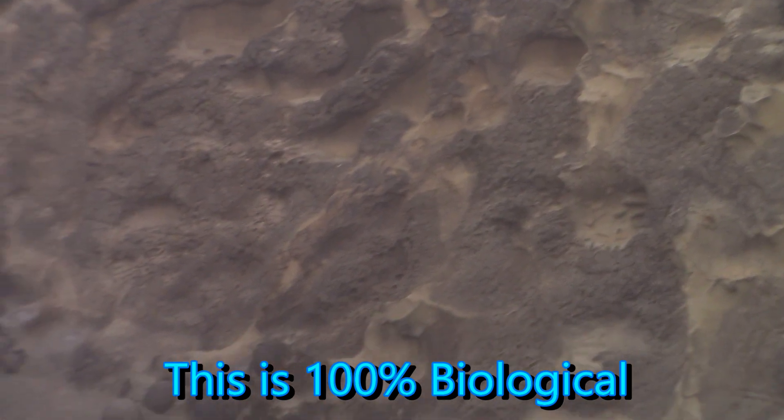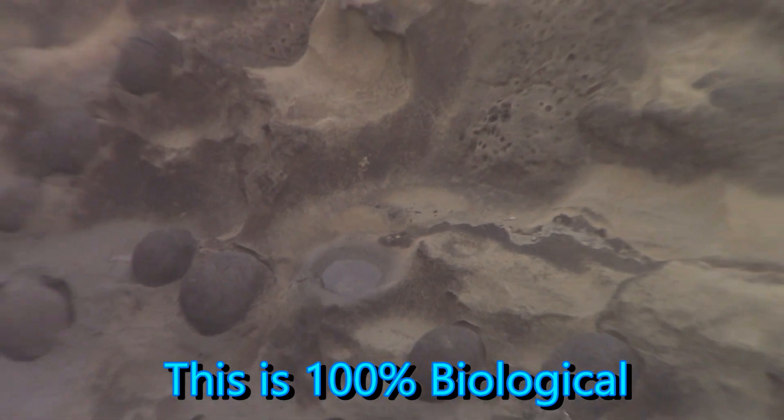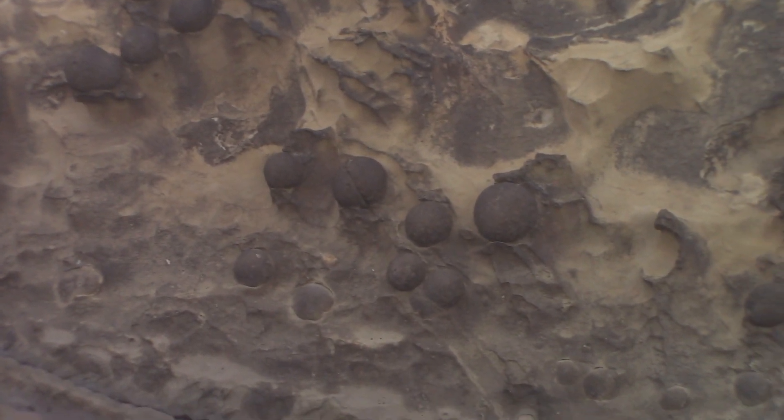Same thing here on earth. See all those balls? Look, there's hundreds of them down there.